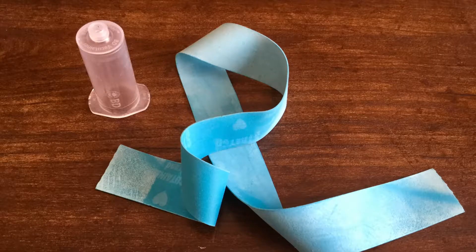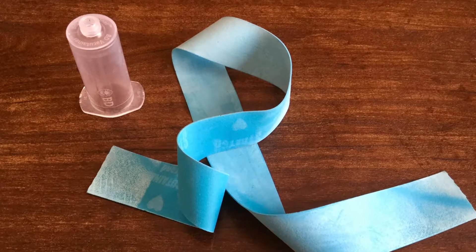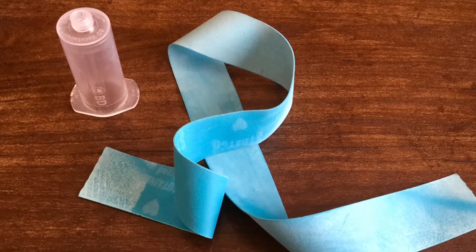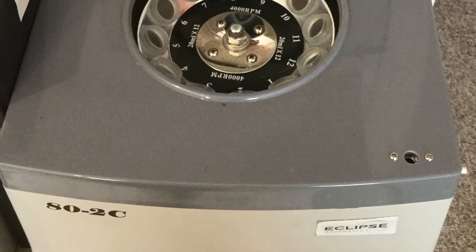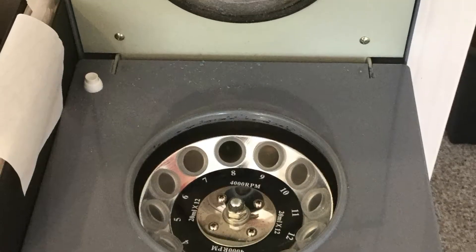The equipment you will need is just a tourniquet for blood drawing, a vacutainer hub, and a test tube centrifuge capable of 3,000 to 4,000 RPM. These are available on the internet for about 100 to 200 US dollars.